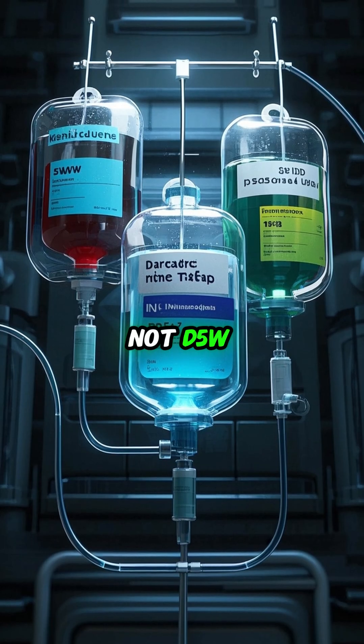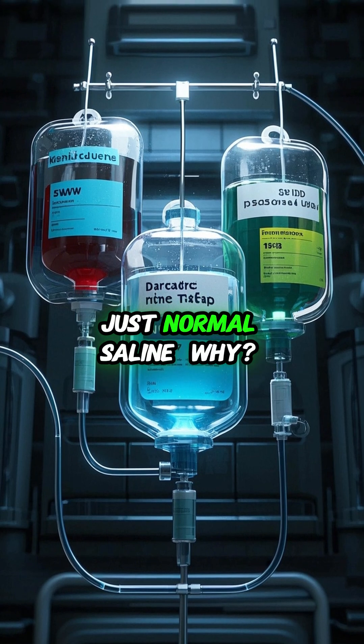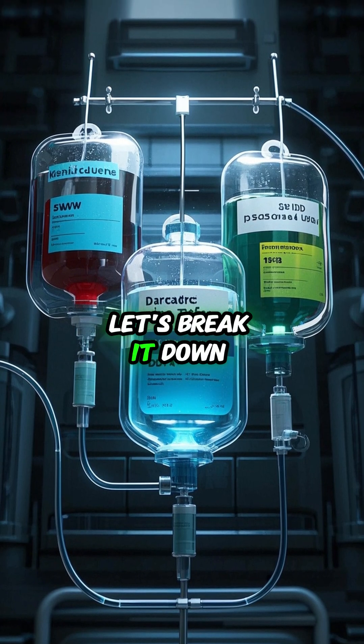Not D5W, not lactated ringers — just normal saline. Why? Let's break it down.